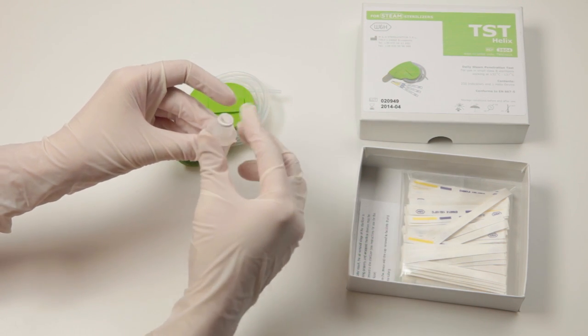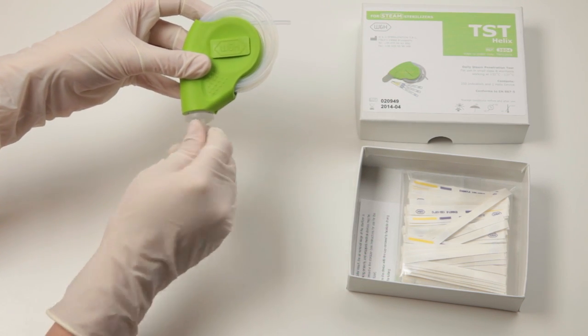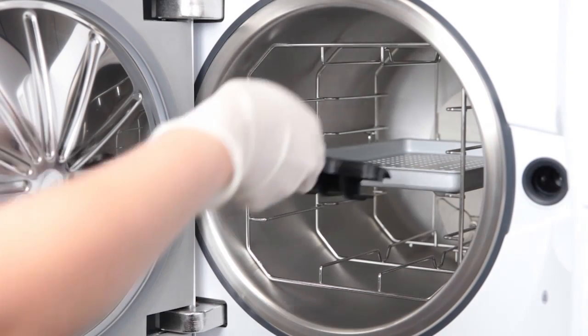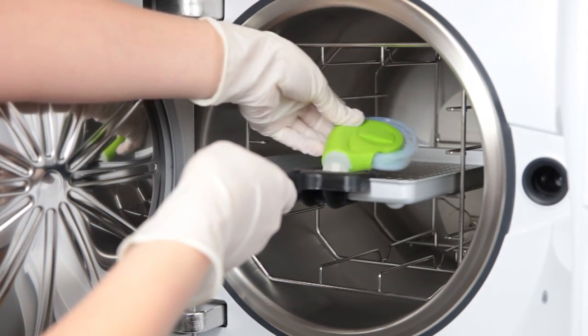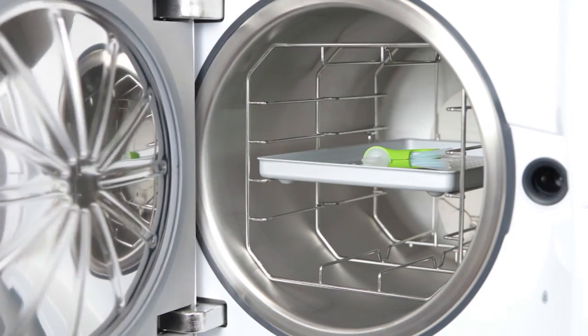Place the test device on a storage tray. Push the storage tray into the middle of a rack placed inside the sterilizer. During a Helix test cycle, the test device must be the only thing inside the sterilizer — there must be no dental instruments inside the sterilization chamber at the same time.